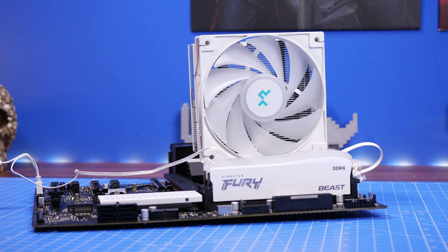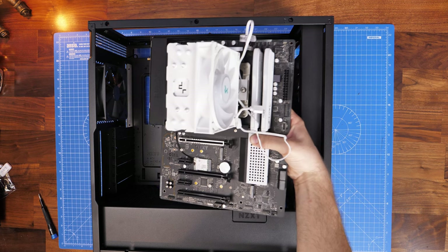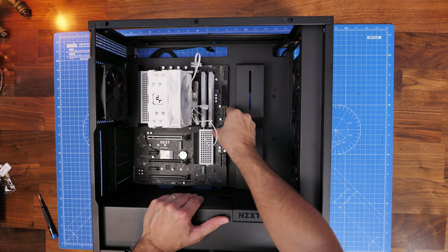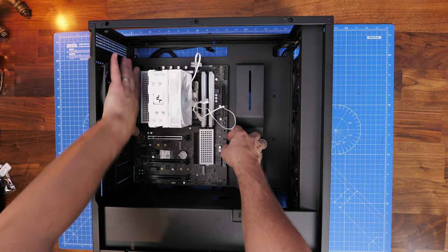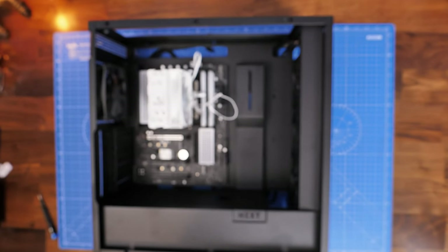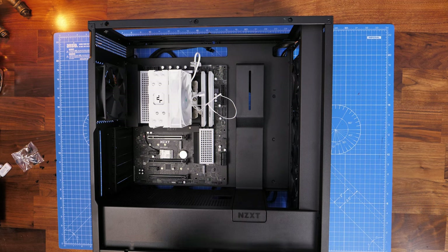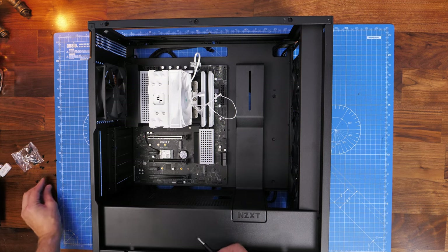The motherboard is now fully set up — RAM, CPU, NVMe, and cooler all installed. The case is prepared with three fans on the front and one at the rear. Gently and carefully push the motherboard in with the rear facing toward the back of the case so the IO ports push through the IO shield cutout. Seat it down over the standoffs, then use 6-32 5mm screws to secure it — there should be about nine screw points along the bottom, middle, and top.